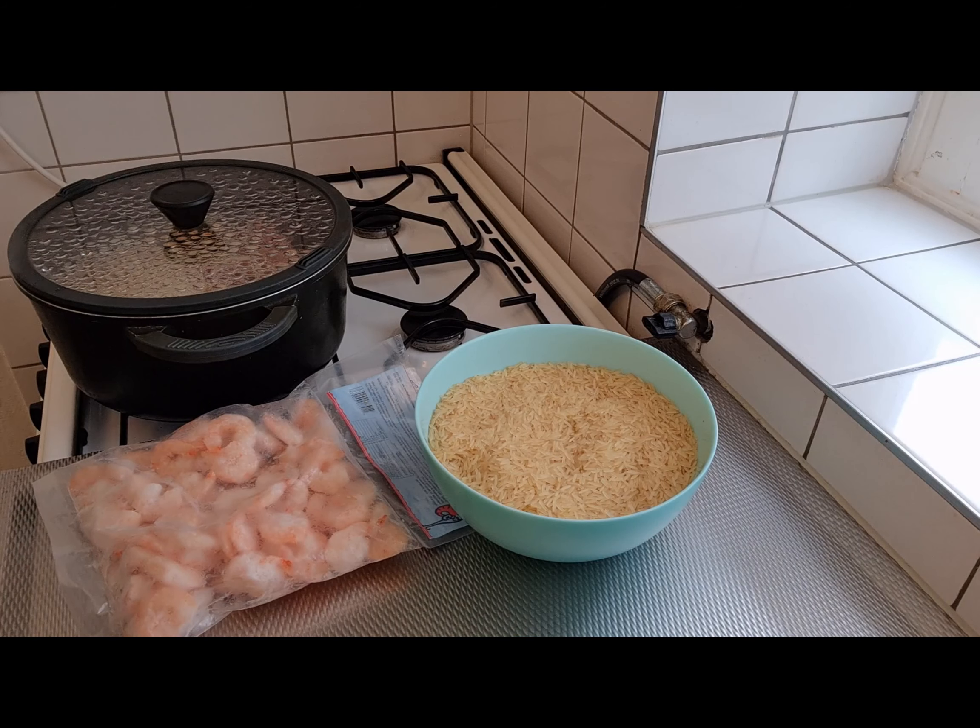Hello, how you doing today? I hope you're doing good. I am doing fine. Thank you so much for all your support. So today we're going to prepare fried rice with shrimps. I saw these on YouTube and I said, why not try it? I want to try it and I'm very sure the outcome will be great. So come cooking with me today and let's enjoy this weekend together.